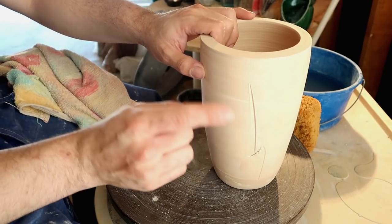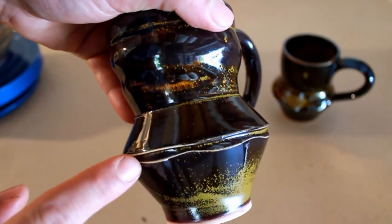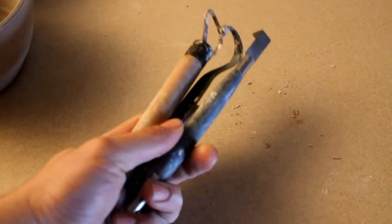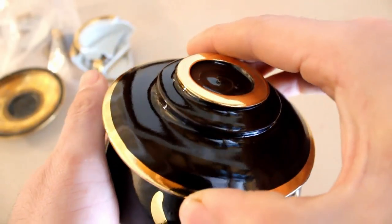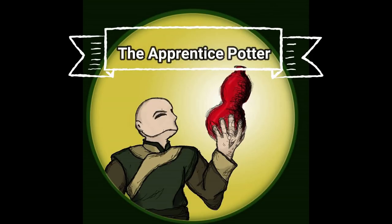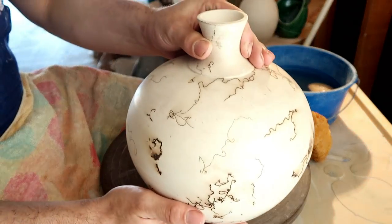Dante, it's pronounced 'vahz,' not 'vase.' You shut the fuck up. Hello, you dirty potters. How are you today? Today we're going to talk about vases.